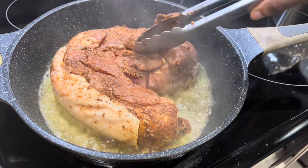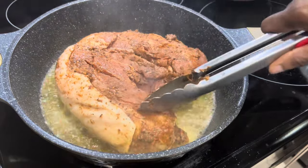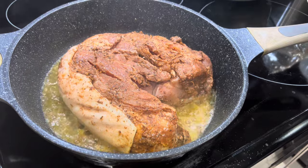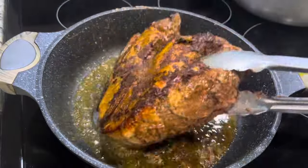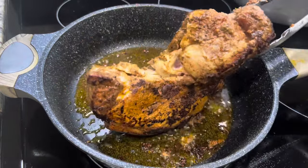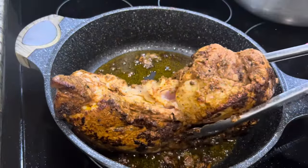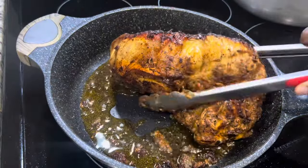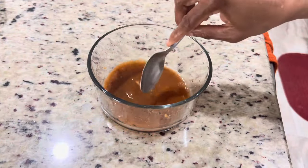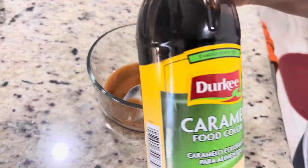I'm going to allow one side to sear and then sear the other side as well as the skin side, making sure that each piece of this pork is properly seared. After which, we're going to add our water. We're going to gradually add hot water — you don't want to use cold water. You want the cooking process to continue in a faster way, so hot water is the way to go.